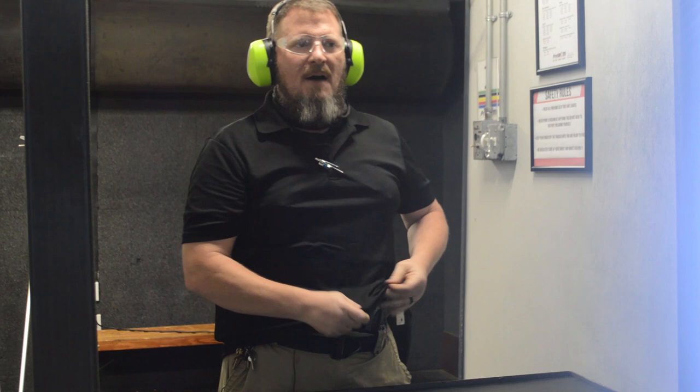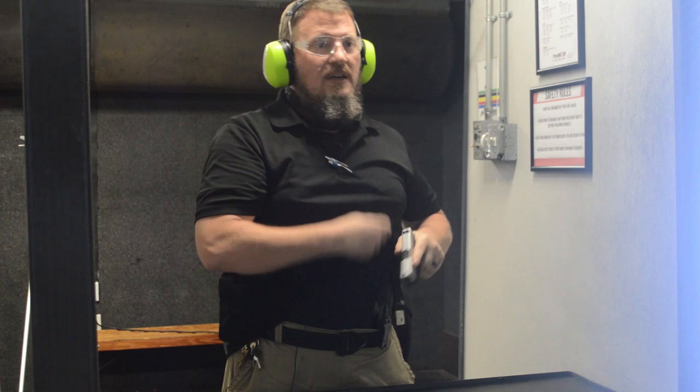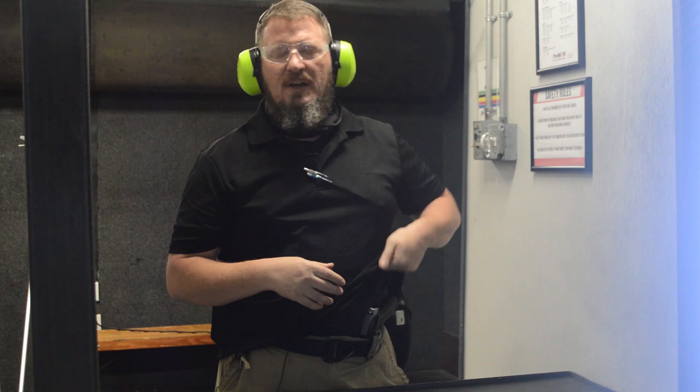I'm using a Glock 43x — no safety. Once we get comfortable with that we can start trying to push it, but my motto is slow hits are always better than fast misses. I'm not going to go any faster than I can see those shots on target, and I'm drilling it in the center of the target. Once we get comfortable, proficient, and confident, then we can start speeding that thing up — maybe getting that flash sight picture before we get to full extension.